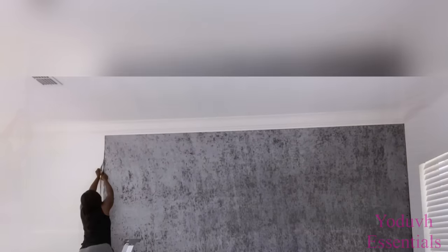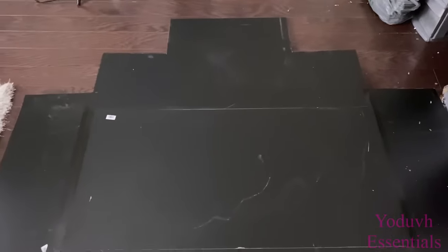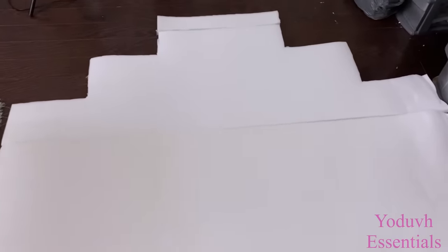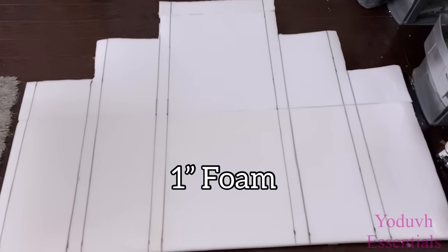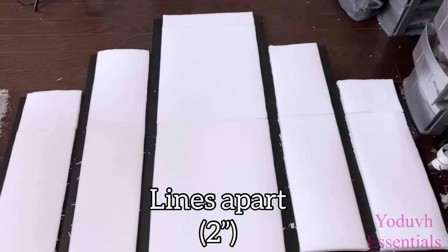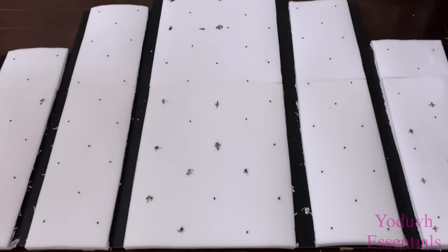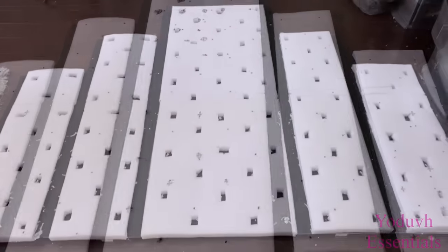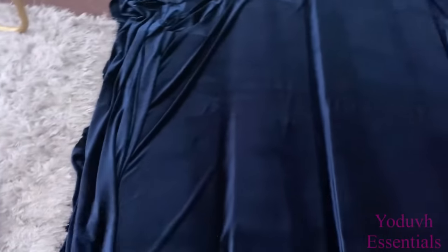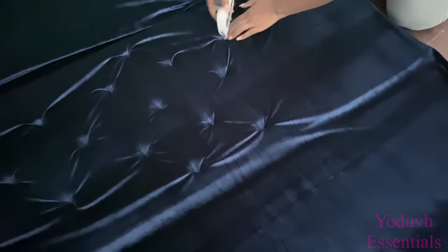I took wood pieces, joined them together, and then cut out the shape I want for my headboard. I added foam on top of it, then made lines where I want the mirrors to be, cut out those parts, and made points and holes for the tufting. This headboard is six feet wide, and I'm using the same rich blue velvet fabric that I used for the nightstands.